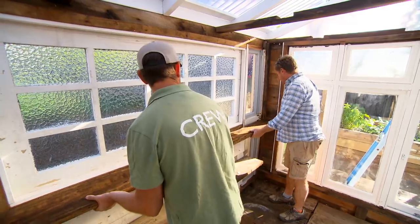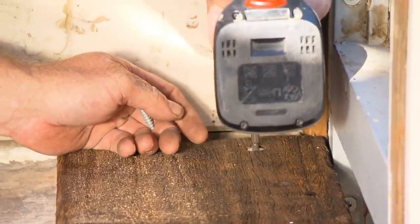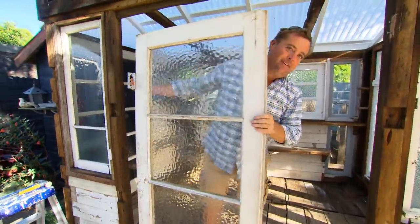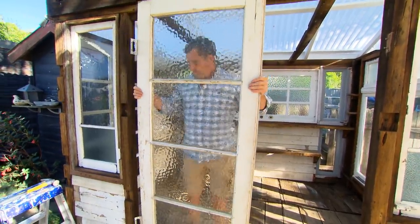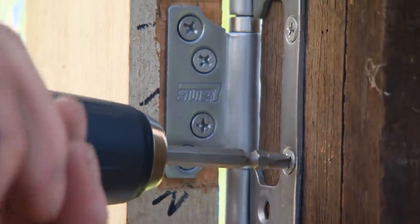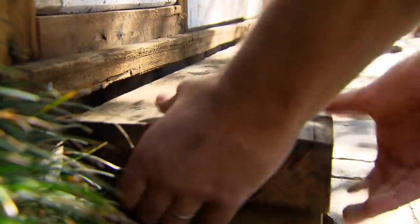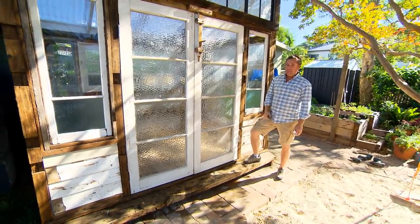The old workbench can become a new set of shelves. Finally, I'm going to use a door as a door. We're also using another piece of timber that was in the workbench as a little step.